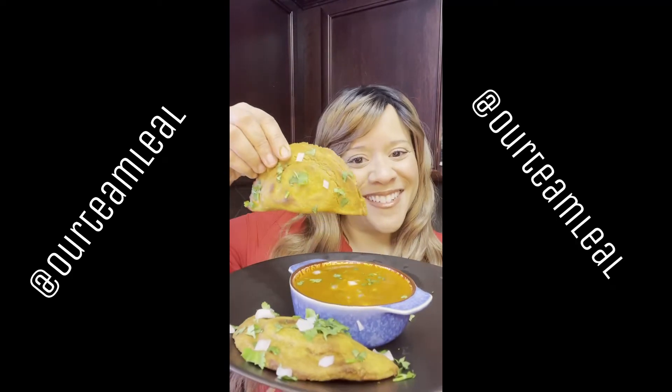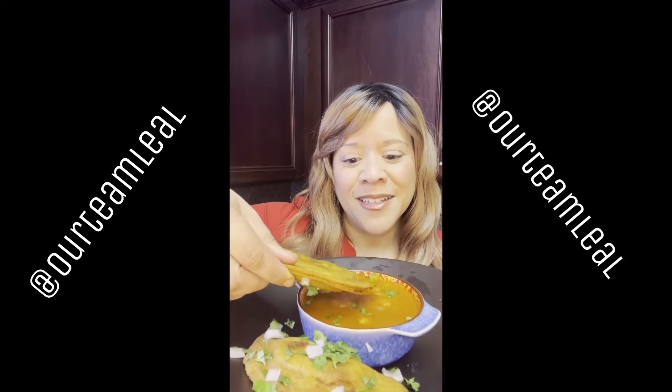We also drank the consomme because it was so good. If you want the recipe for the birria empanada, head over to my TikTok at ourteamlial. I hope you enjoy your birria tacos at home. Buen provecho.